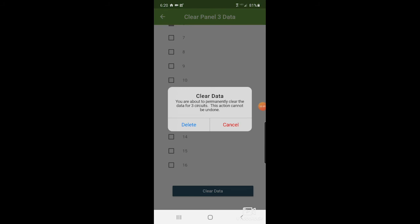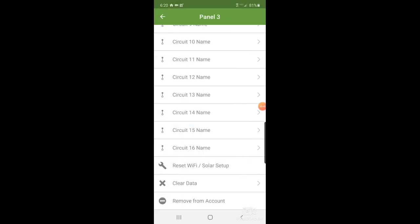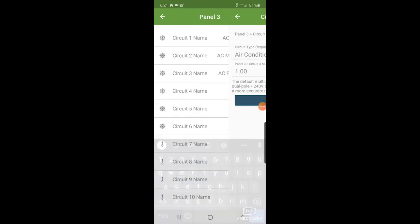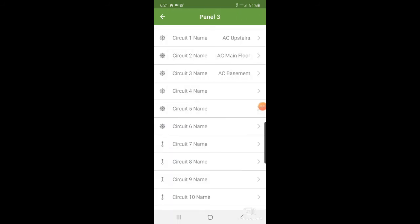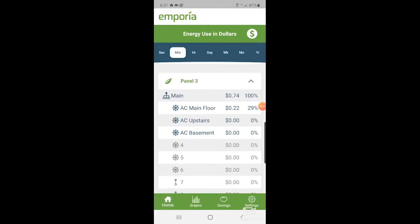After confirming, it says it cleared. It still has the name there, which is not a huge deal. Let's go back and look at the usage — sure enough, going back to the month, it's gone, so we're looking great. I will note that Emporia support has been awesome — very quick and easy to deal with. I've only been dealing with them on the chat, but they've been very good.